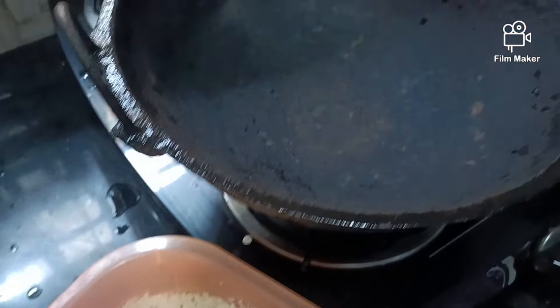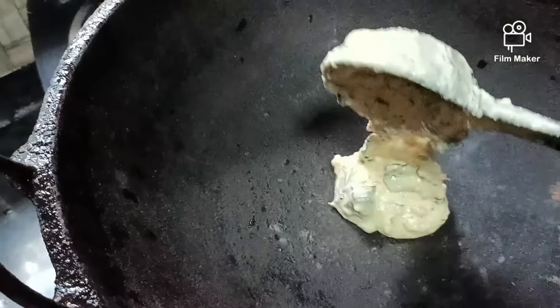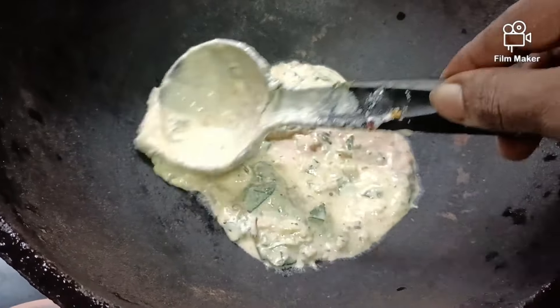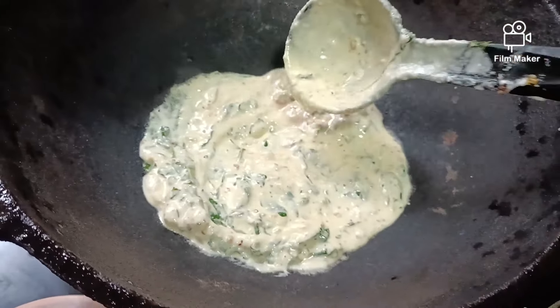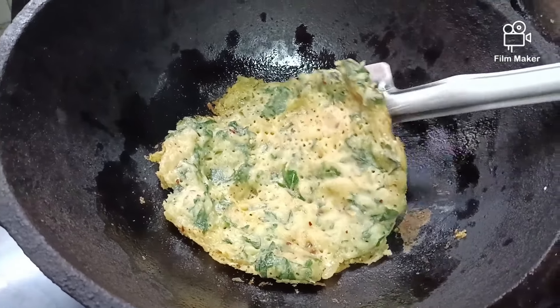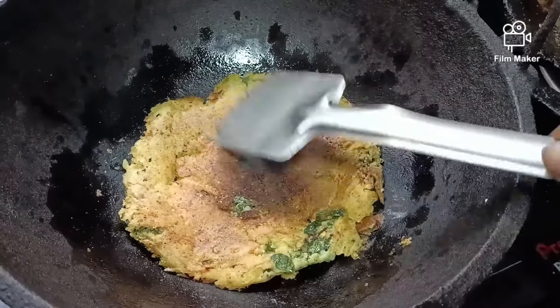I am going to add a little bit of thick dough. It tastes like a good taste. I will add this to the dough. I am going to add a little bit of dough. It is good dough. It is very soft and healthy dough.